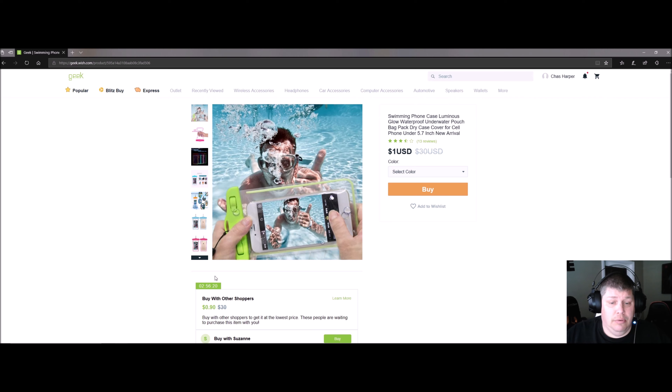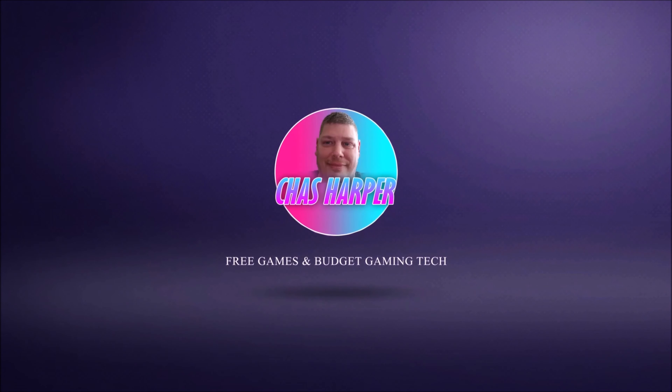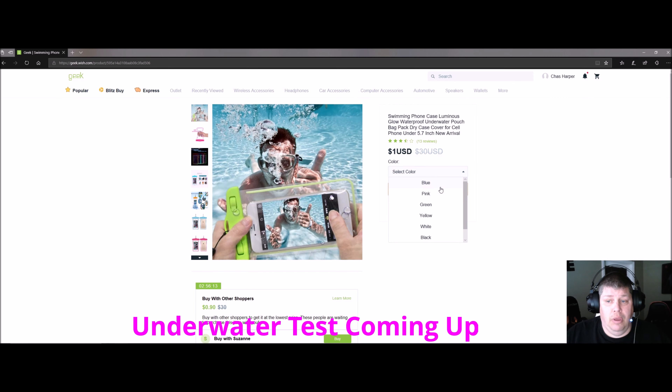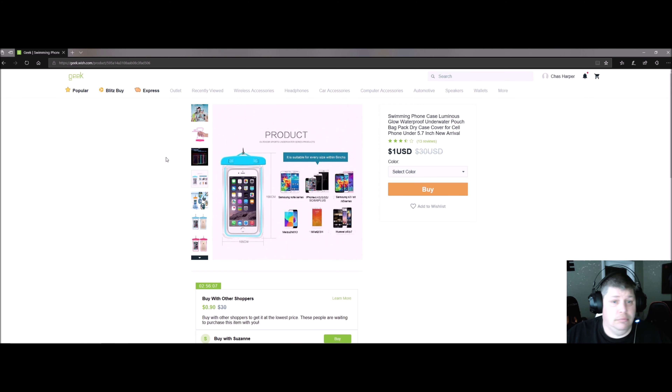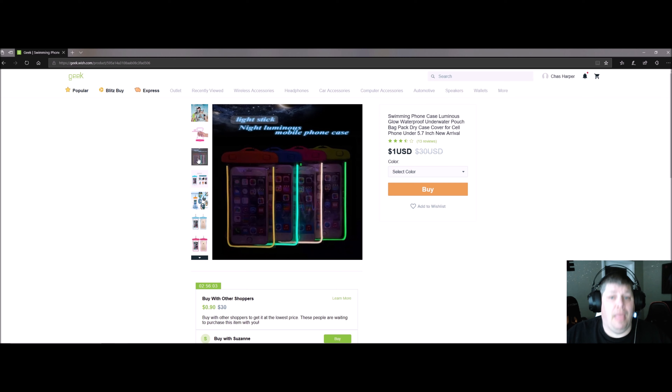It's one dollar plus another one dollar for standard shipping. It comes in multiple colors — blue, pink, green, yellow, white, black, and purple. Pick your favorite. It's 100% waterproof and has a light stick night luminous feature around the case.